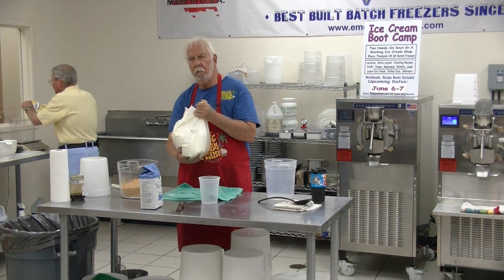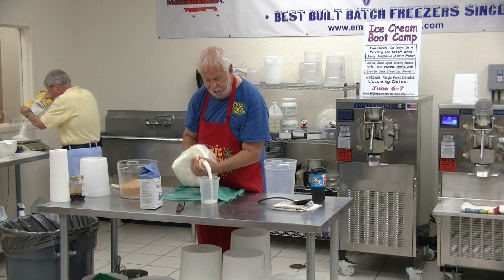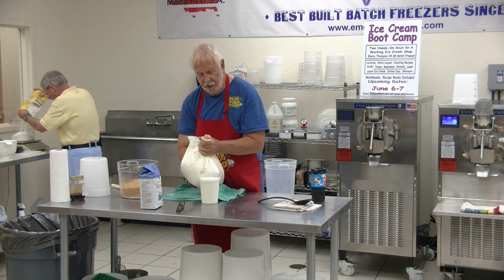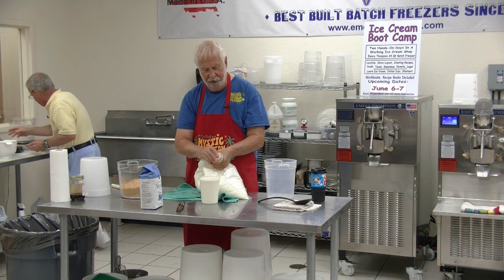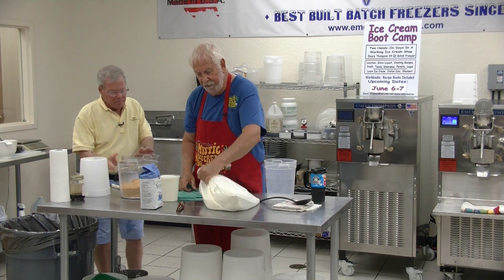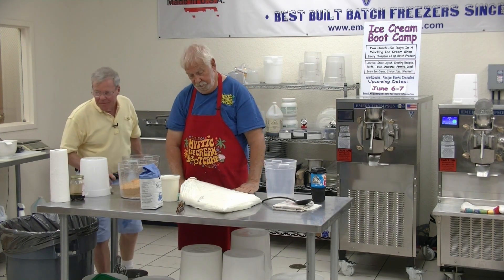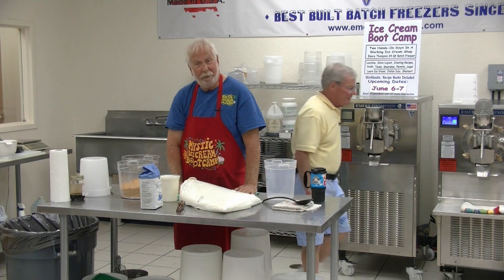How do you know how many candy bars to use? Good question — that means you're paying attention. Speaking of tests, Monday I have to take my food manager's test, and I haven't taken one in five or six years. Obviously I have to study, and I'm not happy about it.